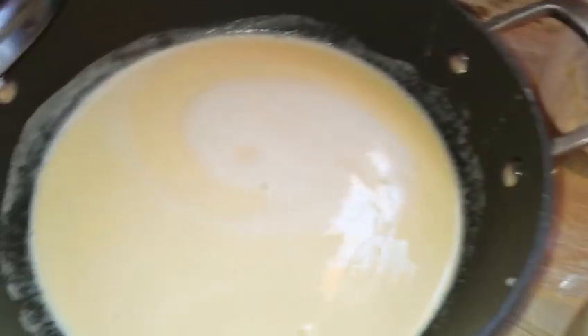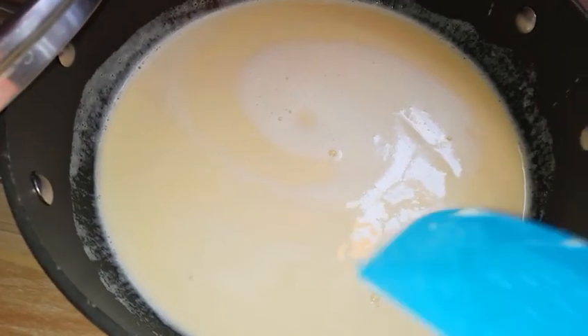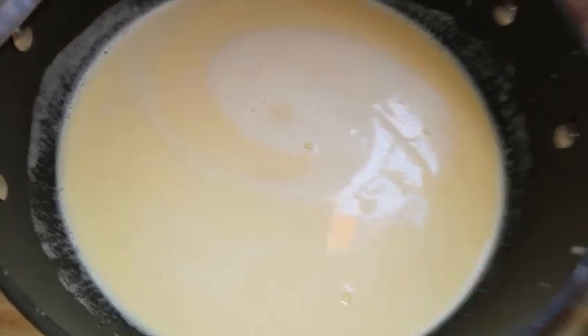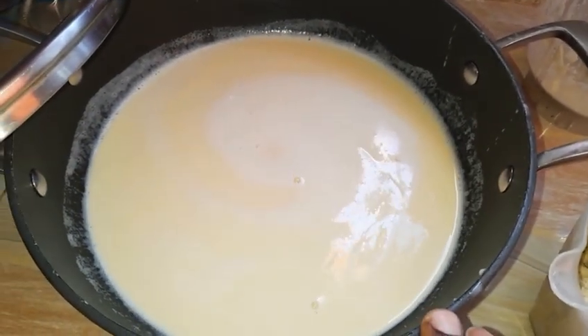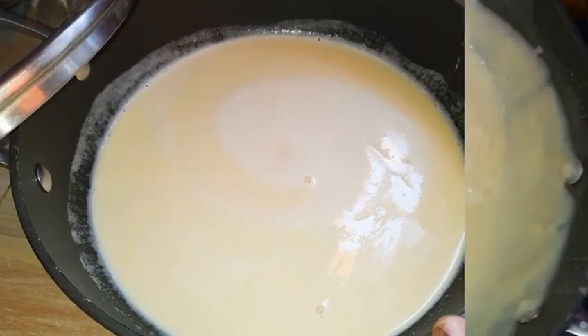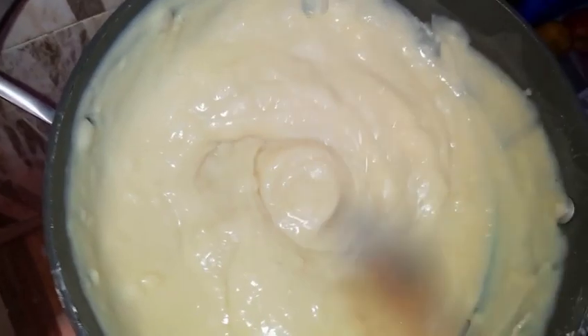Now I want to put this on the fire. I'll allow it to come to a boil while stirring frequently. It becomes thick so fast, so you want to continue stirring and stirring. This is after five minutes.